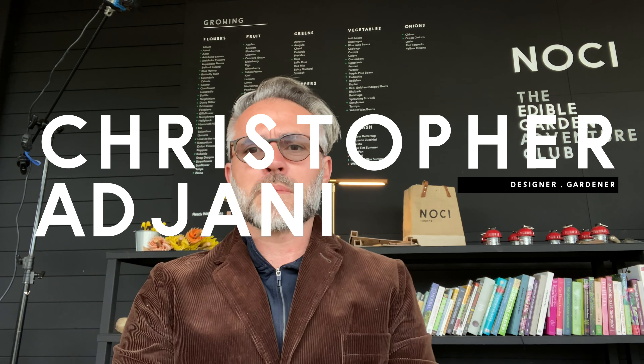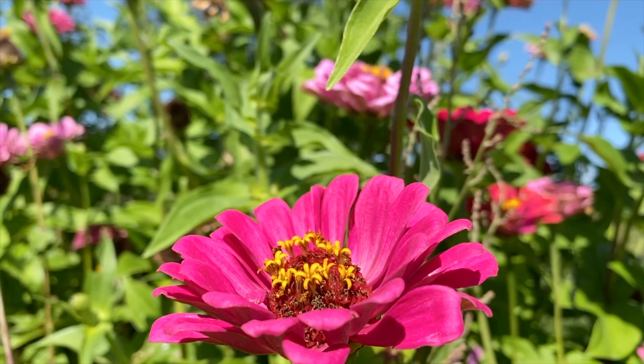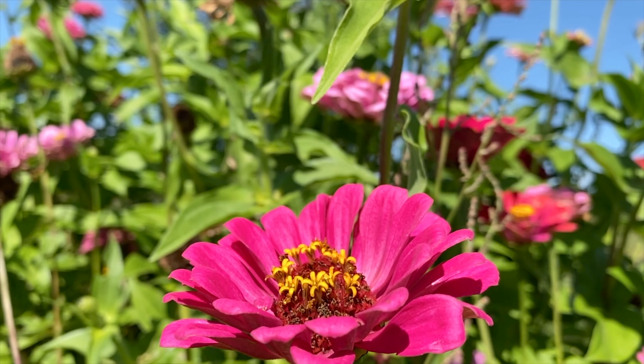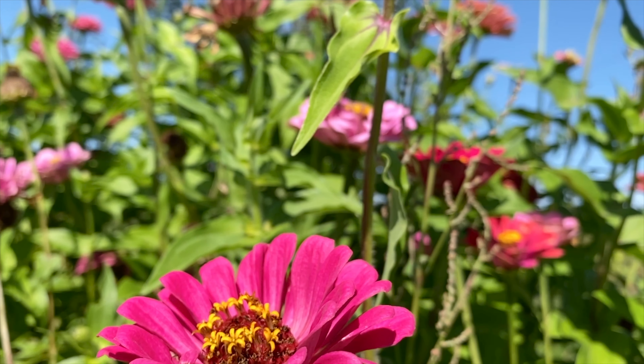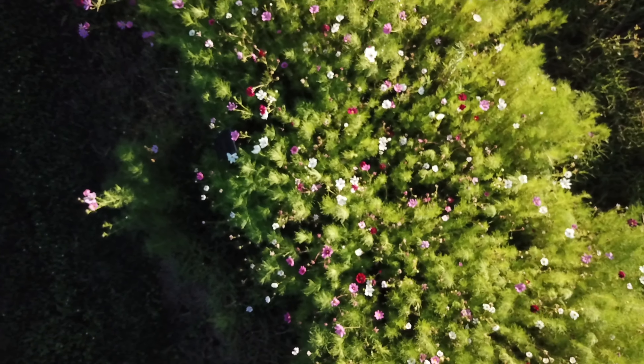My name is Krista Johnny. I'm a designer and gardener, and you are at Noche Sonoma. We're calling it the Edible Garden Adventure Club — it's a club of one family, us. My wife is Aria Johnny and we have two kids, eight and five. We got a few dogs and a gardener named George.